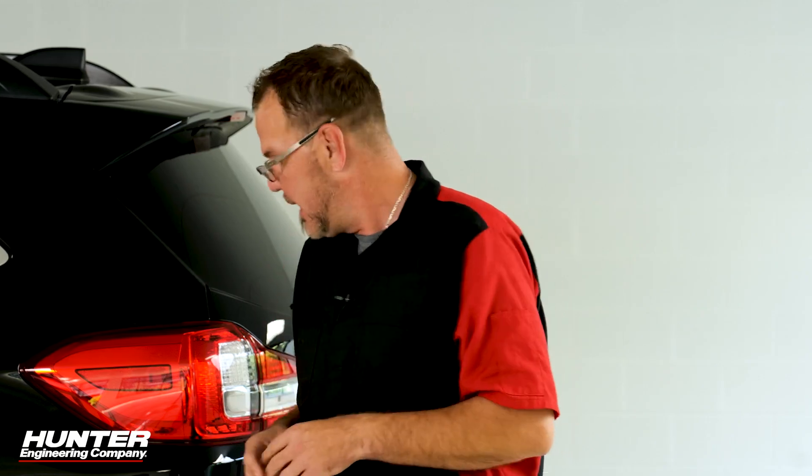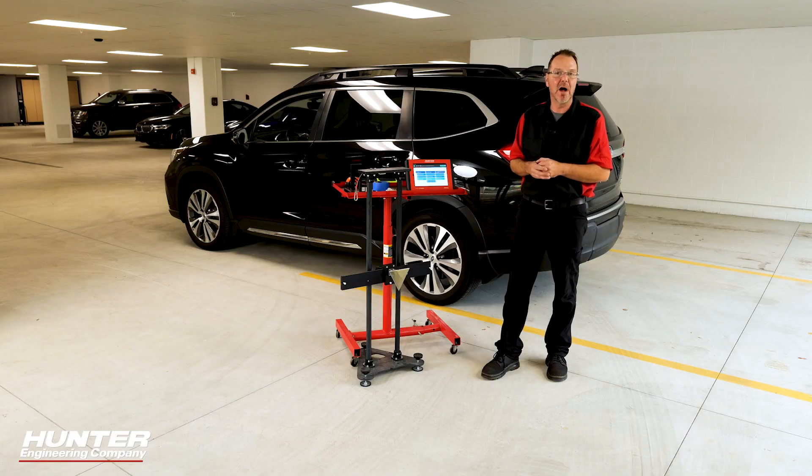The procedure would be the same — you're just going to switch over to the right side, keeping your space requirements the same on that side as well. So stay tuned. We're going to show you how to do the blind spot monitor on a Subaru.